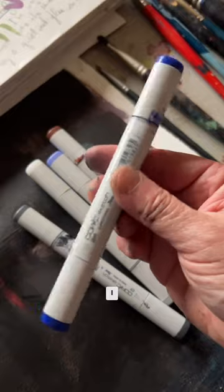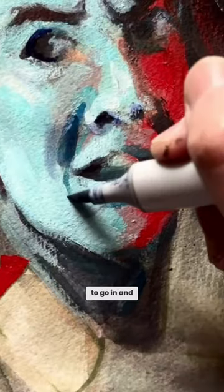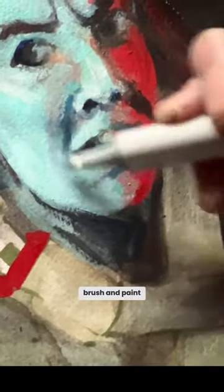I did not do my details with paint. Instead, I used alcohol-based markers to go in and tweak a couple of little areas. If I had done that with a brush and paint, it would have been way, way slower.